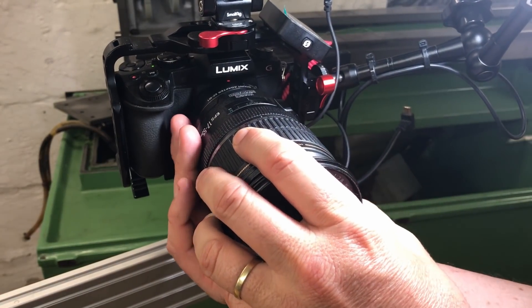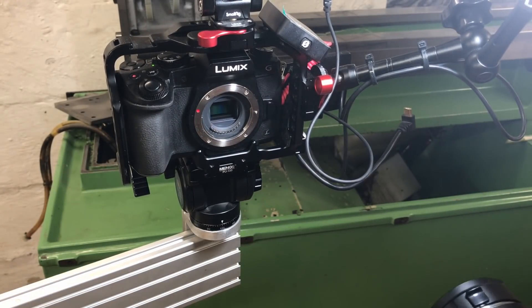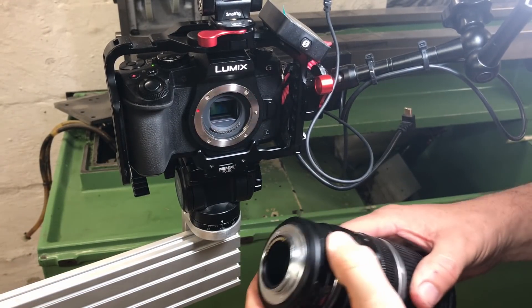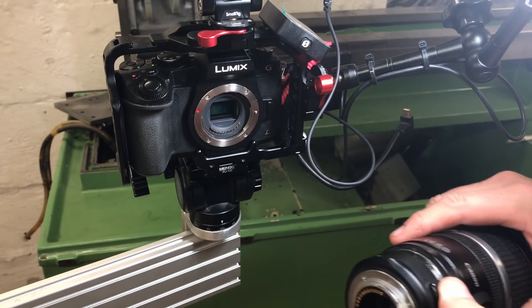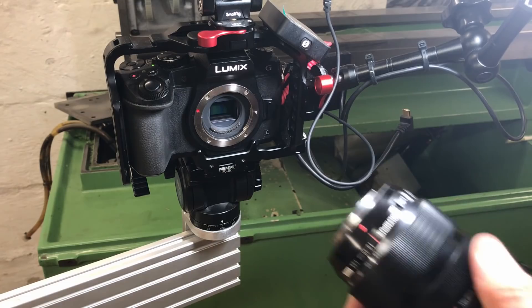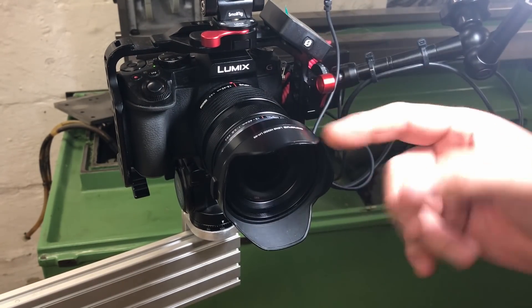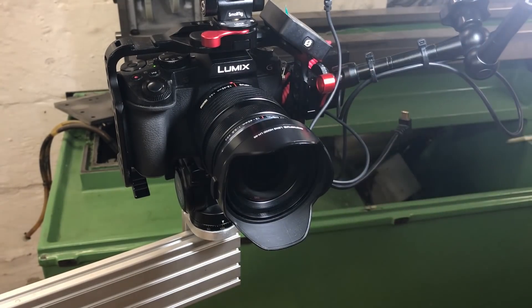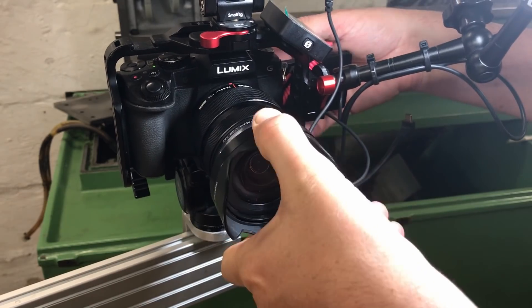I bought a new lens. I had been using a Canon lens with an adapter — that's one of the cool things about Micro Four Thirds, you can adapt almost any lens to them. But this lens doesn't fit a speed booster, so it ends up being not terribly wide and it doesn't focus very closely. I've been looking for a decent Micro Four Thirds zoom.